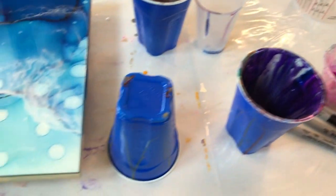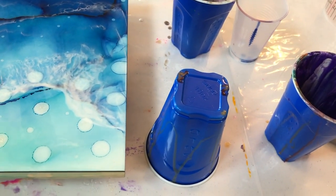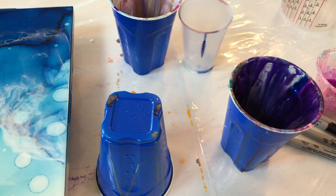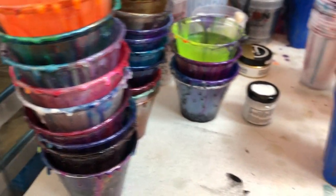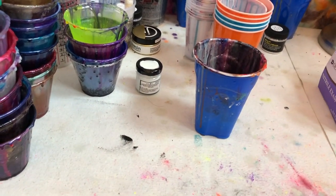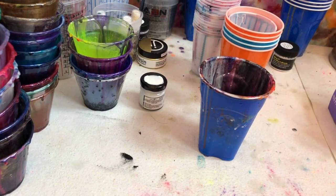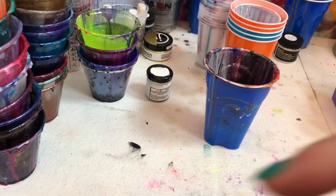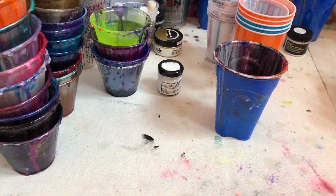Anyway, just wanted to share those tips with you and hopefully that helps go through - or at least minimize - some of the supplies that we go through in abundance with resin, and we get the more bang for our bucks. Have fun guys and be creative. If you've got any suggestions about new ways to get more bang for your buck on other resin supplies, share it down below and let me know. Subscribe, hit that bell, and I'll catch y'all next video. Later!